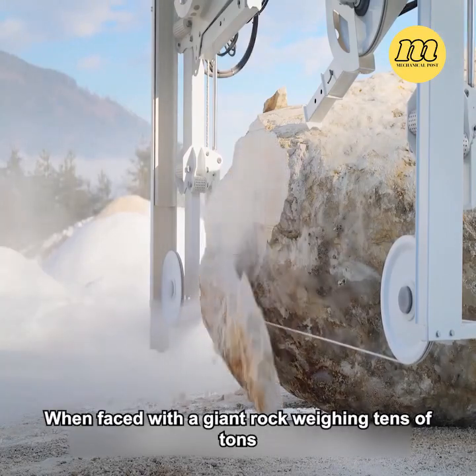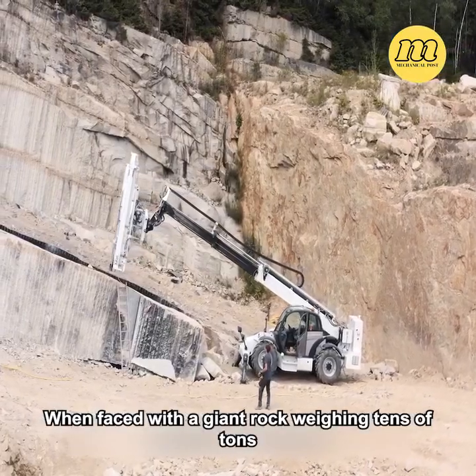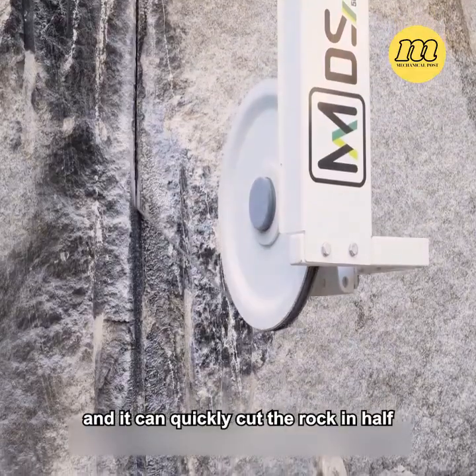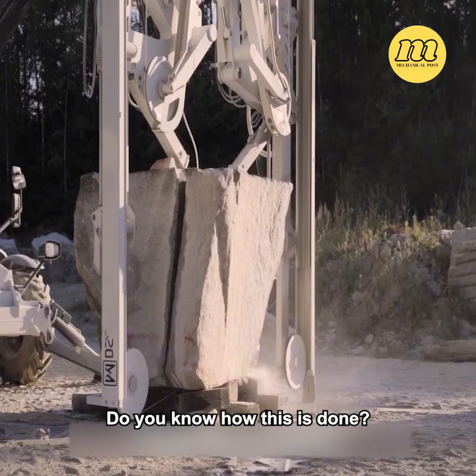How sharp can a rope be? When faced with a giant rock weighing tens of tons, you only need to place the rope on its surface, and it can quickly cut the rock in half. Do you know how this is done?